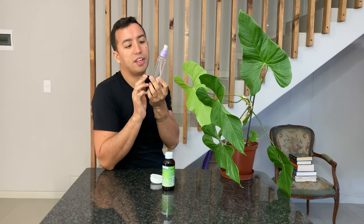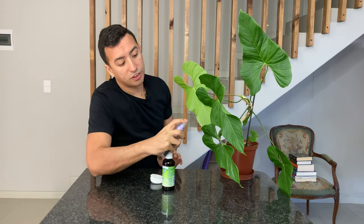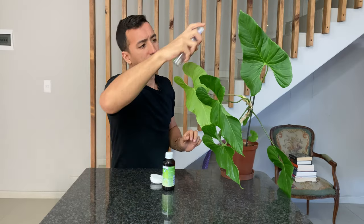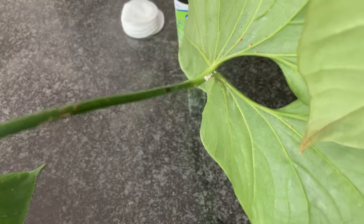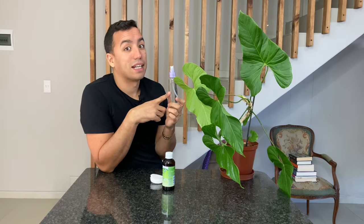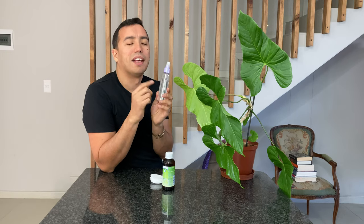This is surgical spirits in a spray bottle, so the first thing I'm going to do is spray this plant. This will really just help kill off the scale because alcohol evaporates really quickly, so it completely dries out the scale as the alcohol dries.